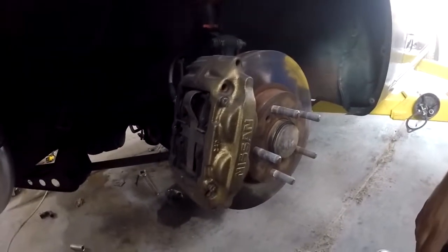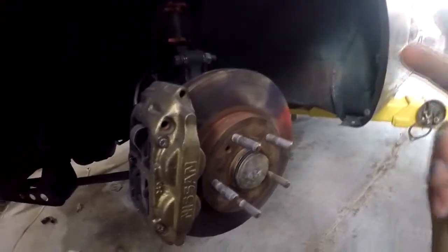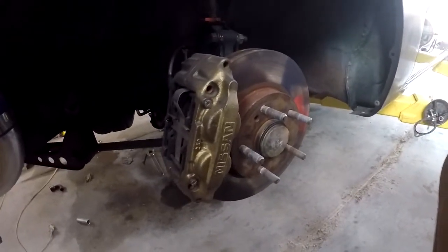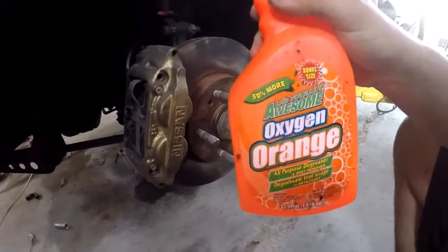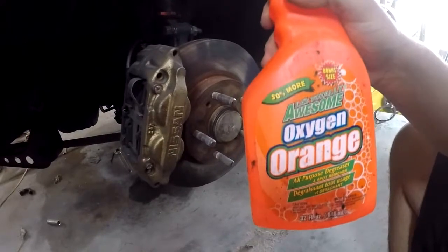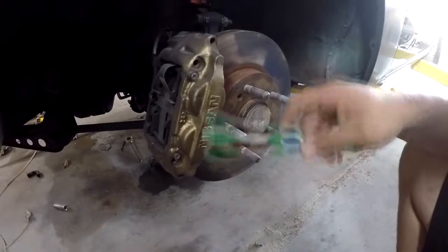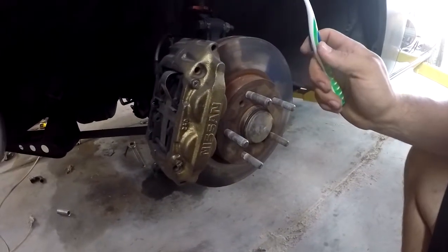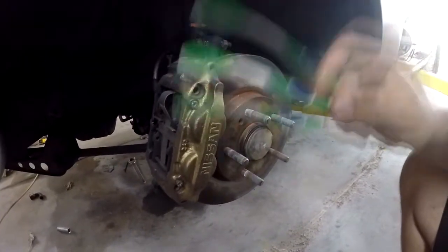These are actually 300ZX brakes — Z32s. They're a common upgrade for the S14; most people that watch 240SX videos kind of know that. What I'm going to be doing first is cleaning it with some Awesome Orange, just a regular degreaser from the dollar store, and a toothbrush. Just giving it a scrub down and degreasing it, and that's pretty much it. Then I'll probably just bag it with a regular trash bag and spray it.